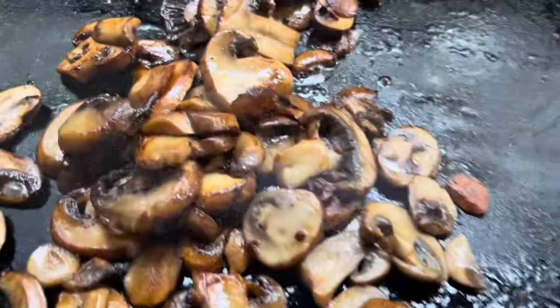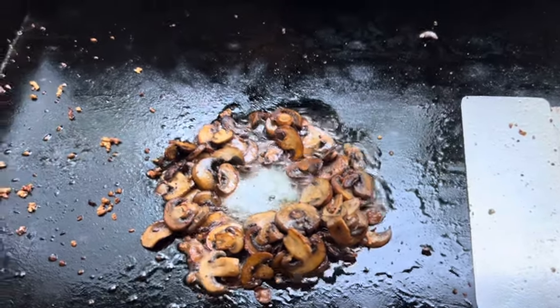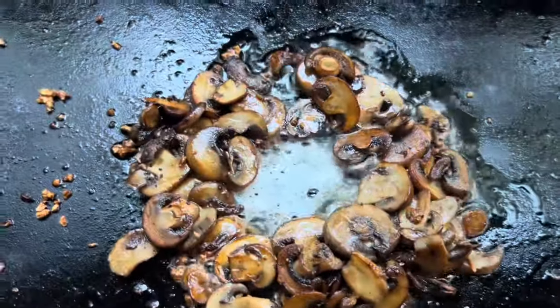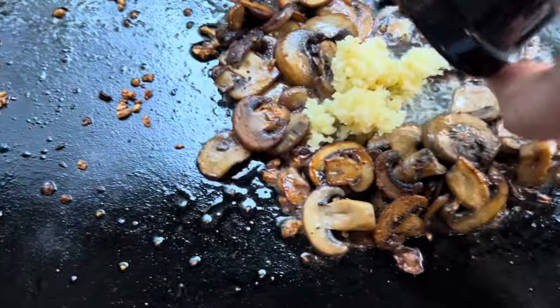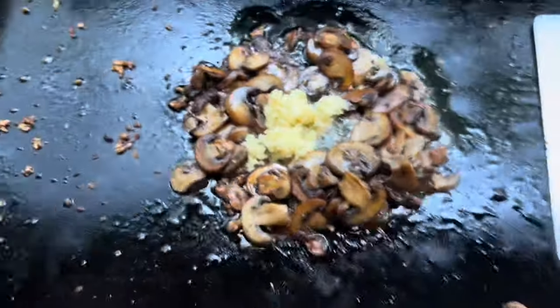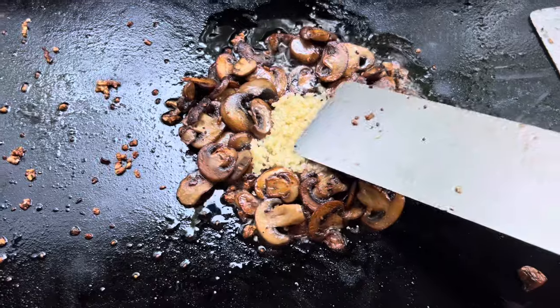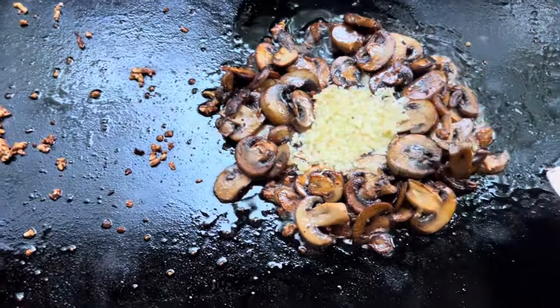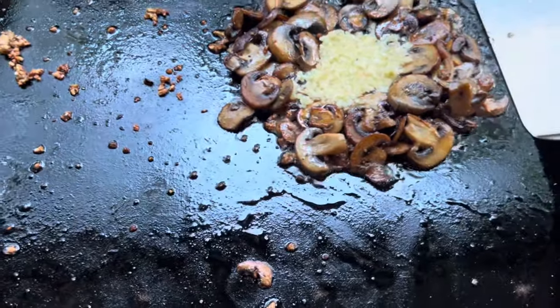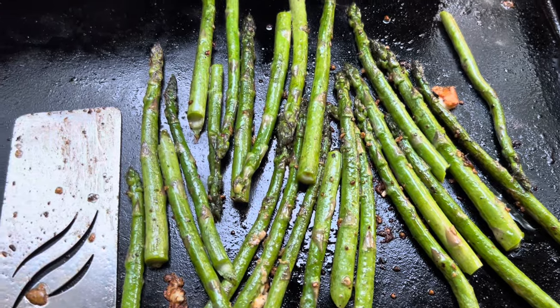These mushrooms are looking good. If you notice, I have not seasoned the mushrooms at all. They're just picking up flavor from the grill and butter. I did put a little melted butter there, and I'm going to add some garlic to that, and we're just going to get it soft and buttery. And then we're going to add that to the mushrooms. I really don't like my garlic being overdone, so I did turn the grill to off.